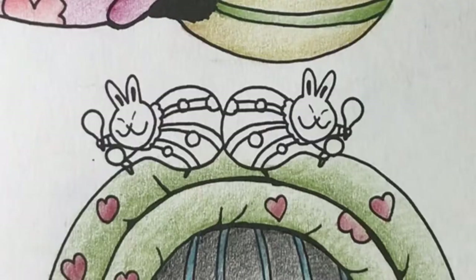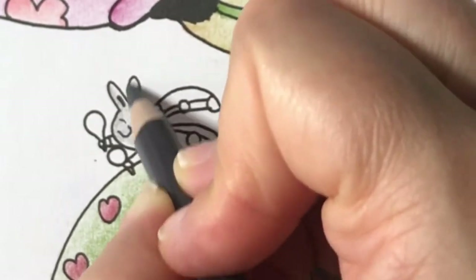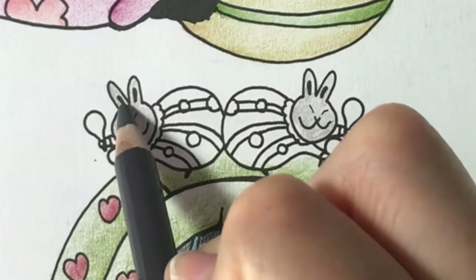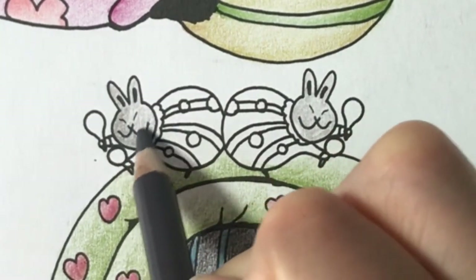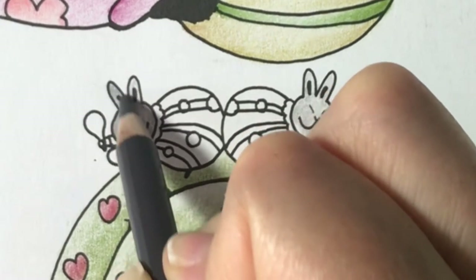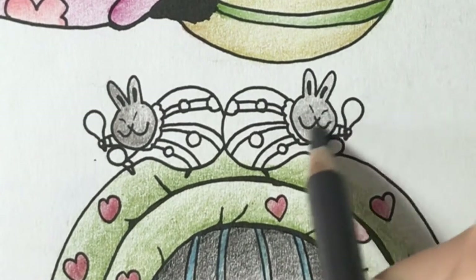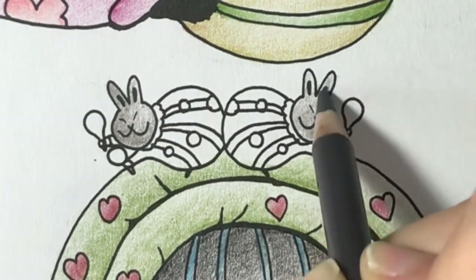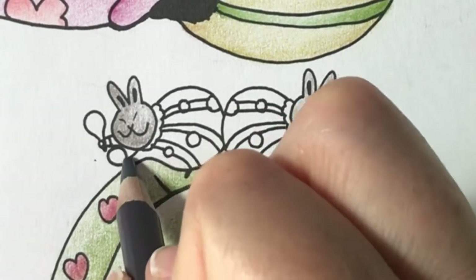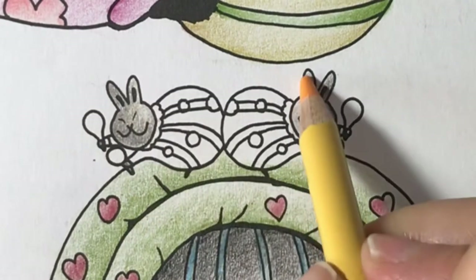Next I'll start the rabbits. I'll color their fur with a light layer of warm grey. Then I'll add shading. Next I'll add light ochre to the highlights and bronze yellow to the shadows.